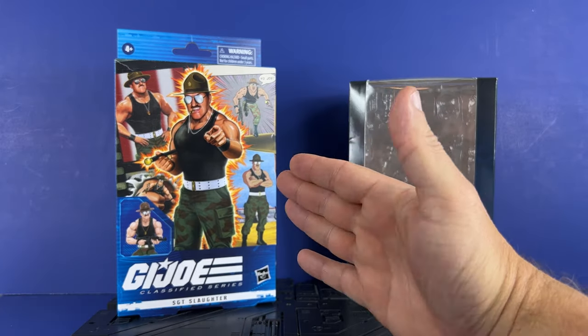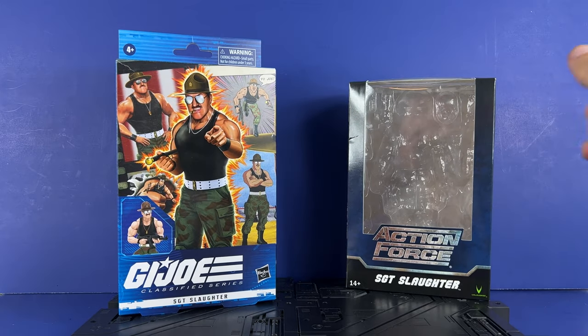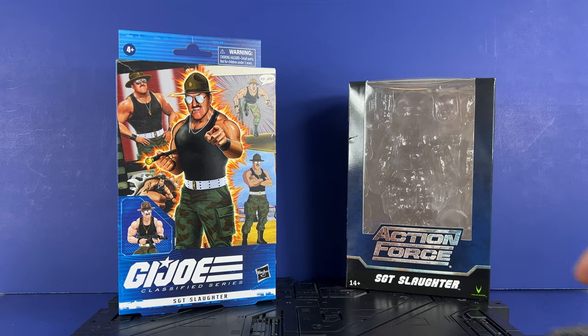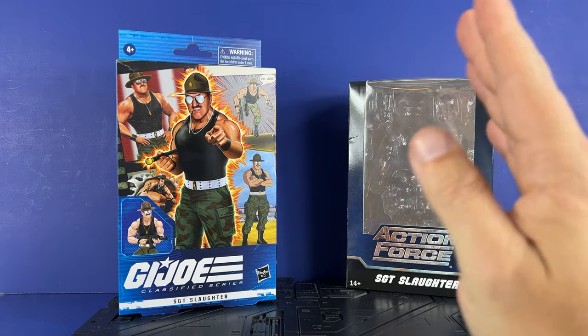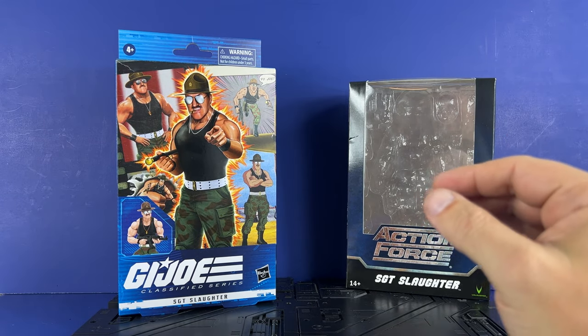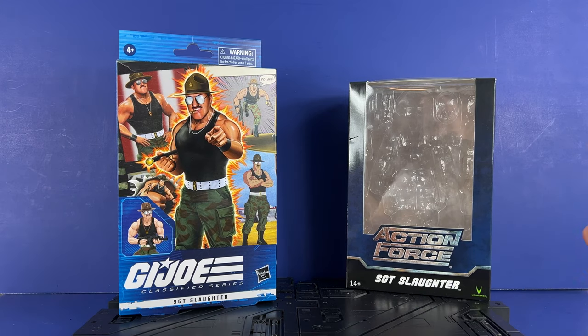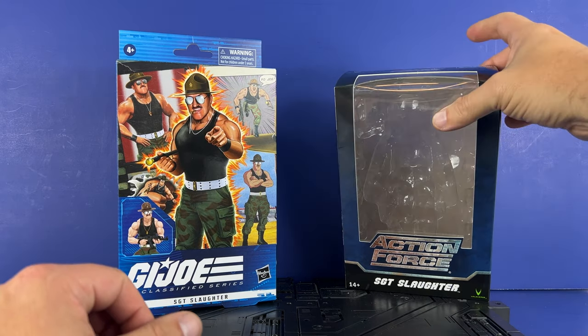The biggest negative for me is the closed packaging. I'm not a fan of the closed packaging. I still prefer being able to see the figures. It isn't so bad if you're buying it from Amazon or from Hasbro, so it ends up being okay, but in store, not so much.